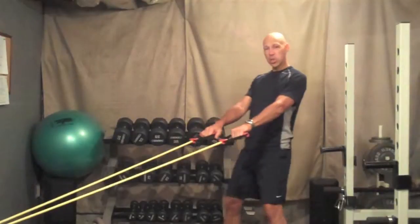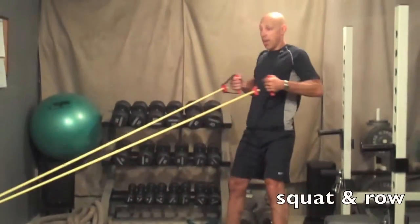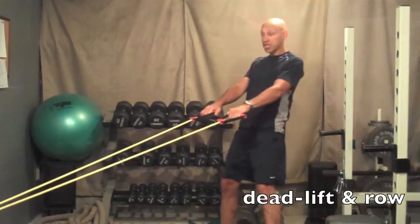The first exercise is called the squat and row. You're going to squat down, stand up and pull — squat down, stand up and pull. This uses your quads, glutes, and back muscles. Do 10 repetitions.